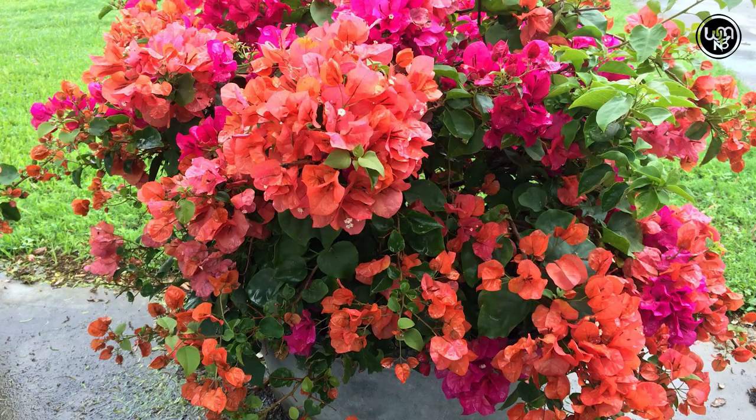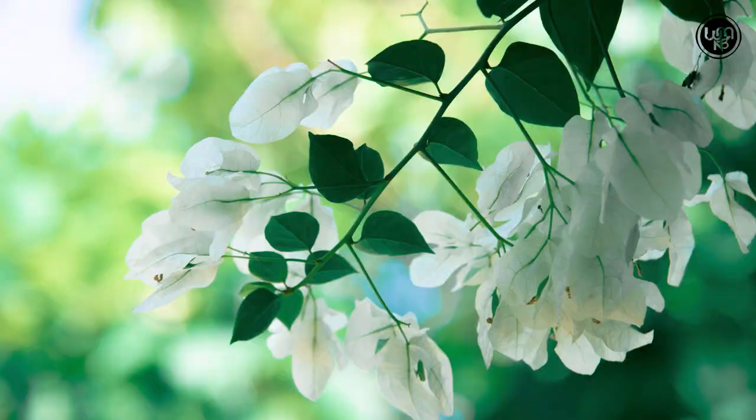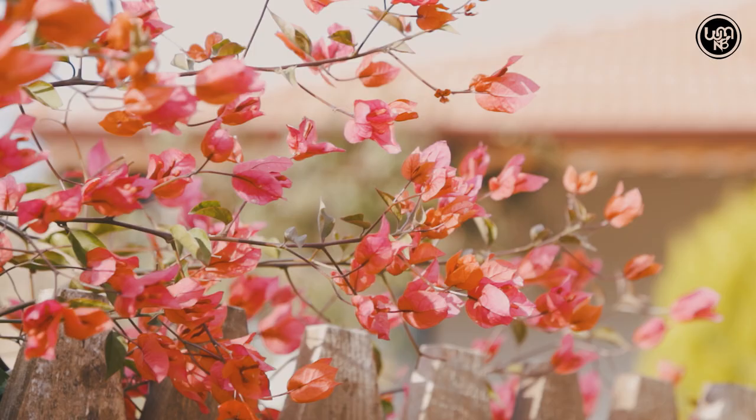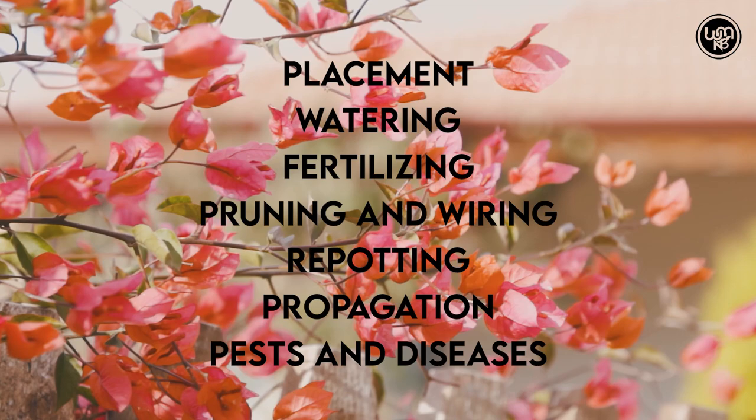This flowering plant comes in a variety of colors including red, orange, yellow, pink and white. With proper care and maintenance of its bonsai, flowers can be obtained from it throughout the year. Care and maintenance of this bonsai is very easy. Let's see step by step how to take care of it.